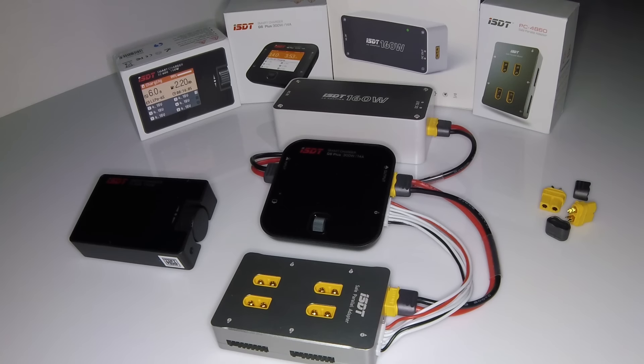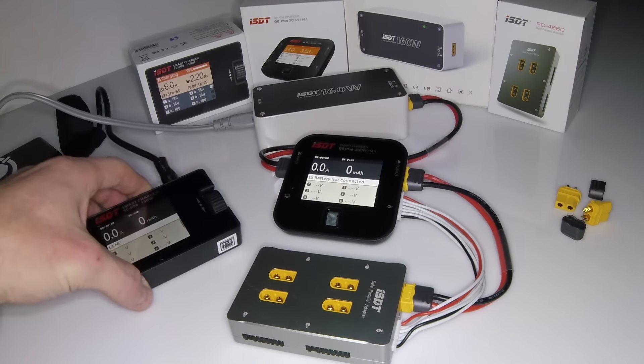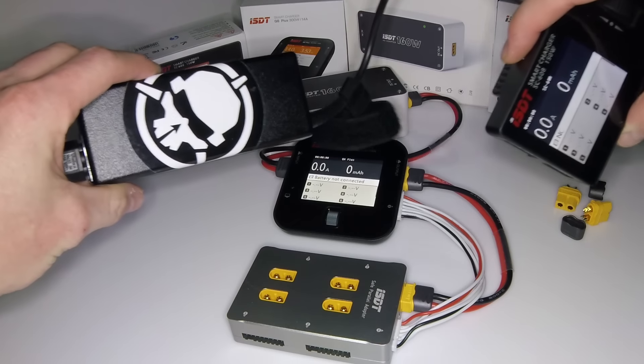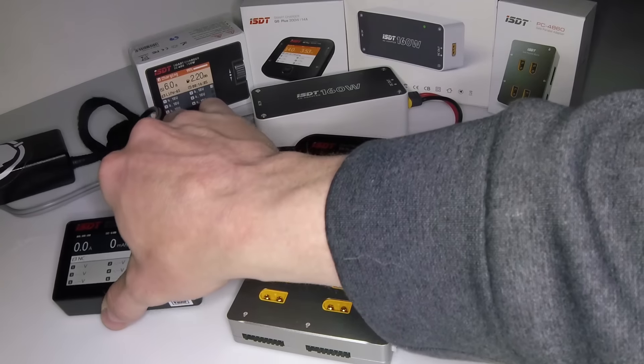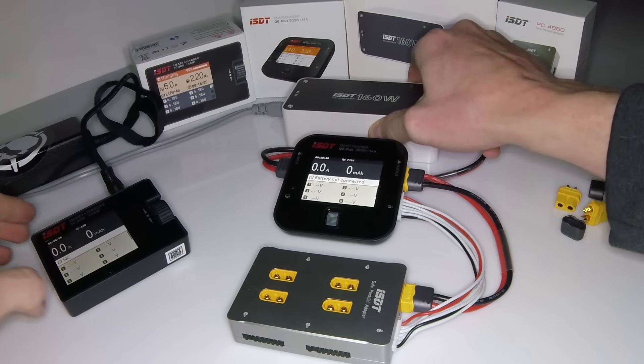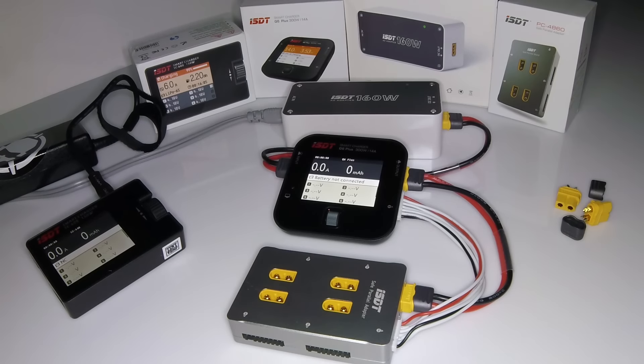Let's go ahead and dig deeper into this and go over why I use it. I'm going to power them on for you. Now that I've got it all powered up, I'm using my power brick for this one and the actual ISDT power brick that I purchased for the Q6.